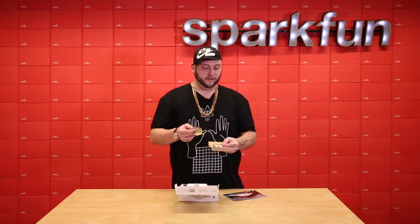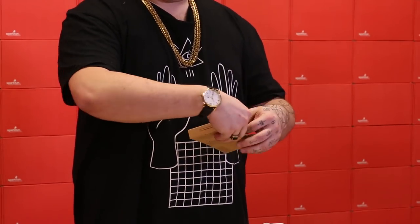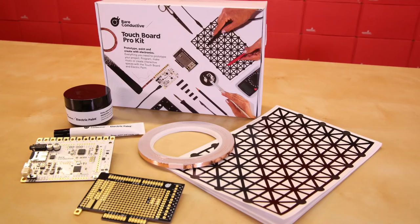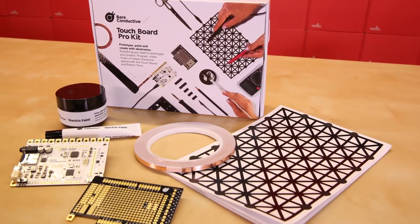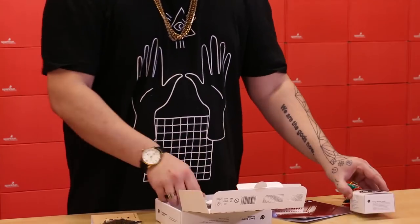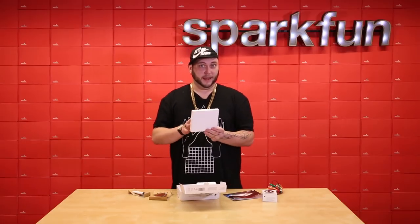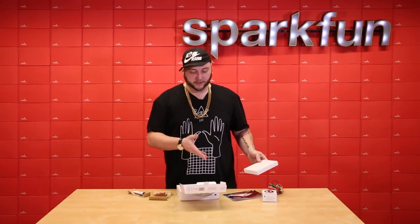The kit comes with a header kit for connecting these boards together as well as all of the screw terminals that you need to populate this side of the board. Along with the alligator clips, the conductive paint, the touch board, and the proto board, this kit also includes a roll of copper tape which is helpful for making long runs without using up all of your paint.